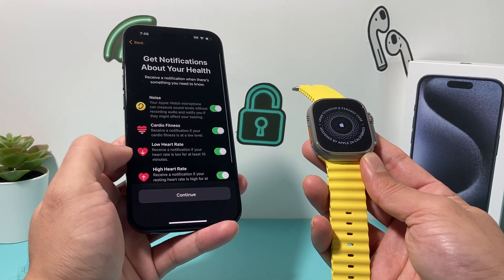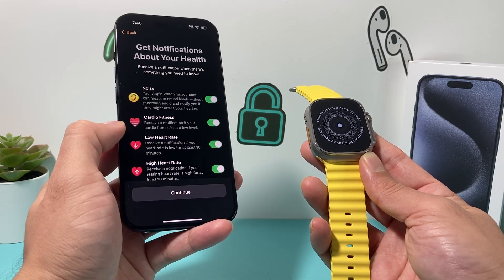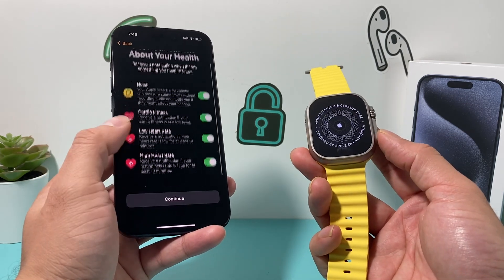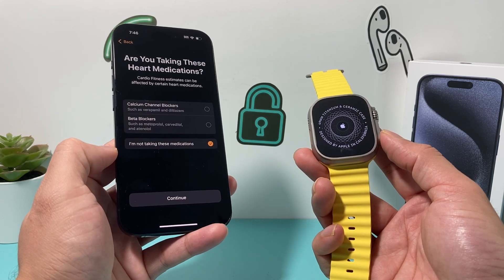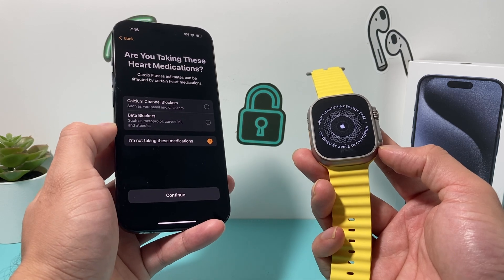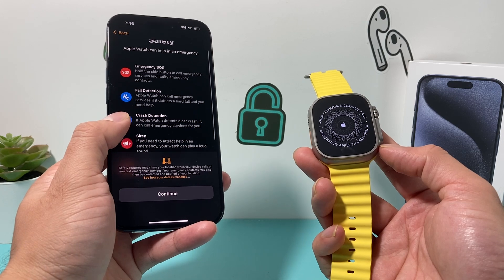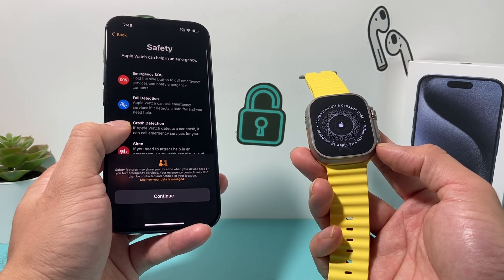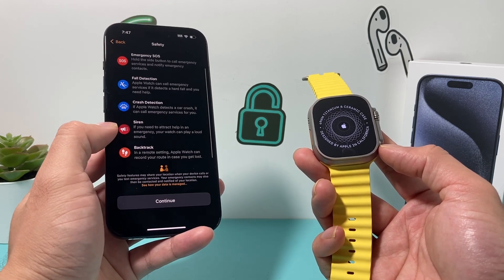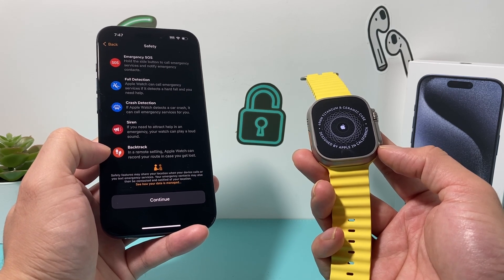There are notifications you can get on your Apple Watch around noise, cardio fitness, low heart rate, and high heart rate as well. These are really important if you want to monitor your health — I recommend keeping them all on. You can also indicate if you are taking any medication. Then it gives you some emergency information and safety features the Apple Watch can help with, such as emergency SOS, fall detection, crash detection, a siren if you're in need of help, and backtrack if you need to retrace your route.